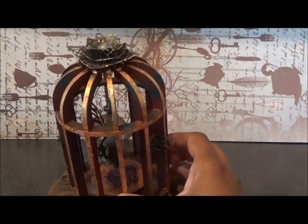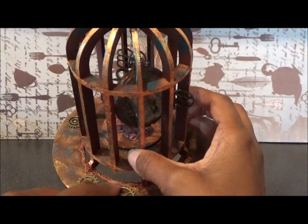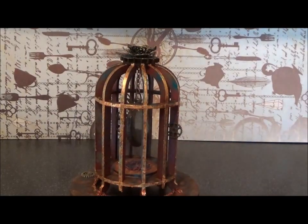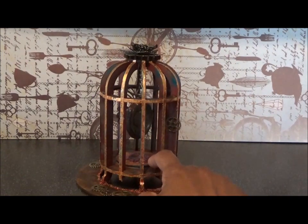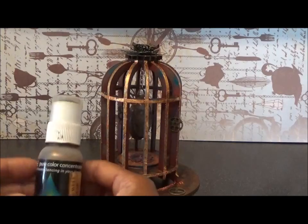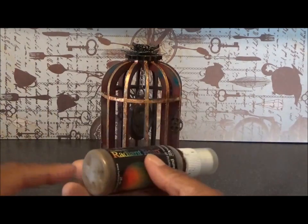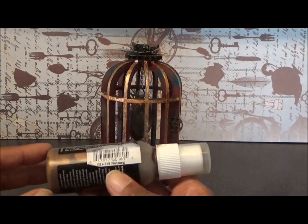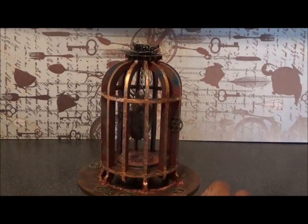Then I used Matte Multimedium to add the micro balls. At that point I decided I didn't want so much red, so I went round the base and the bottom layer with a paintbrush using Radiant Rain - this is actually a dabber but I used it as a paintbrush, just give it a really good shake to get the mica flakes going through. This one's called Nutmeg and you can see the lovely nutmeg coloured mica.